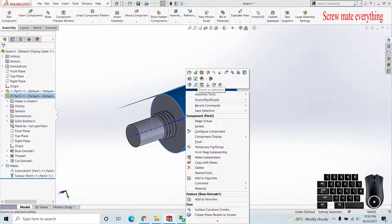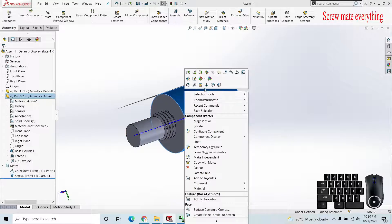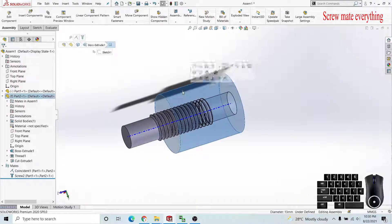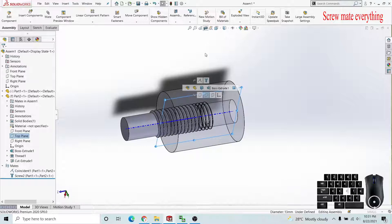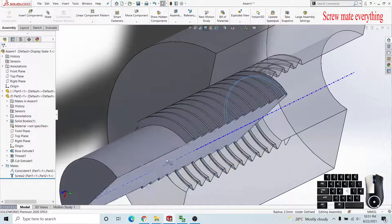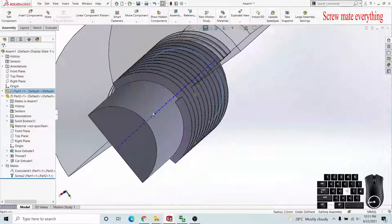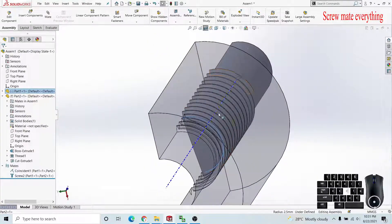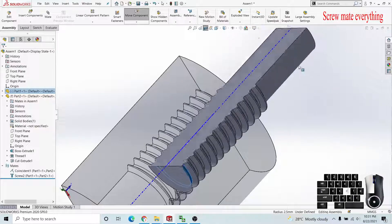First I will show you how this mate works. I have already applied a screw mate here. I will change the transparency so you can see this nice edge, and I'm going to apply a cross-sectional view to show it nicely. Here you can see how it works — it is going through the threads and meshed perfectly with the edges.